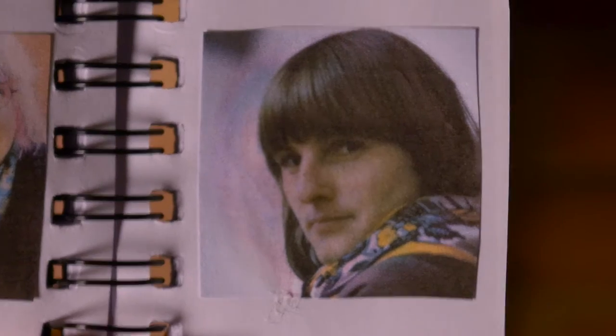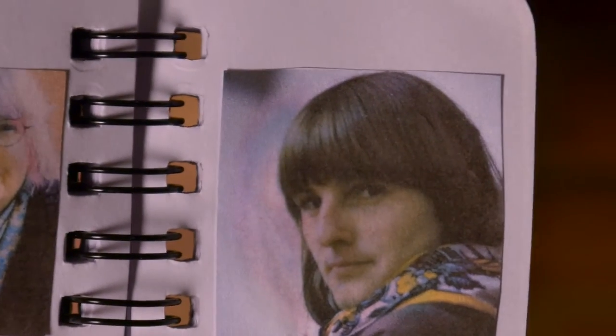One of my favorites was this picture of my very young mother, where you can really see the similarity — we got the same face, don't we.